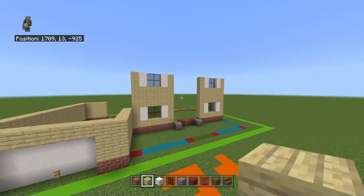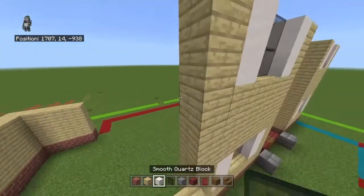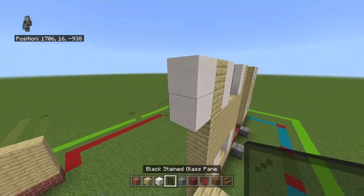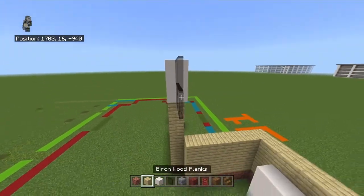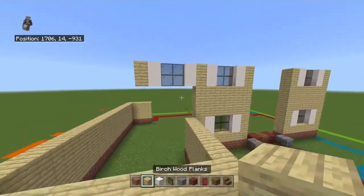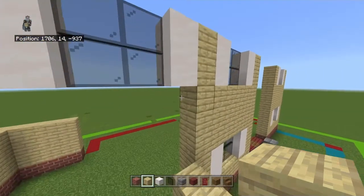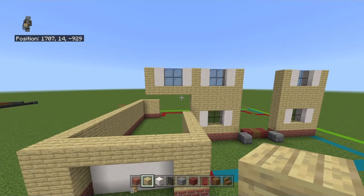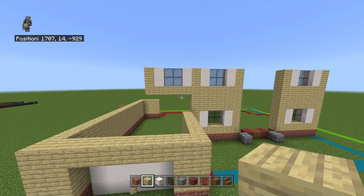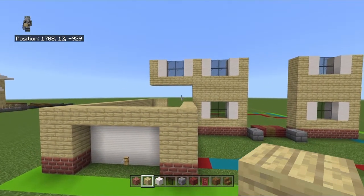At the left side, take those top two birch wood planks and bring each one left with a smooth quartz block, two black stained glass panes, smooth quartz block, and then a birch wood plank. You only need one row of birch under that, though you can do more if you want — you're only required to add one because of how the roofs connect.